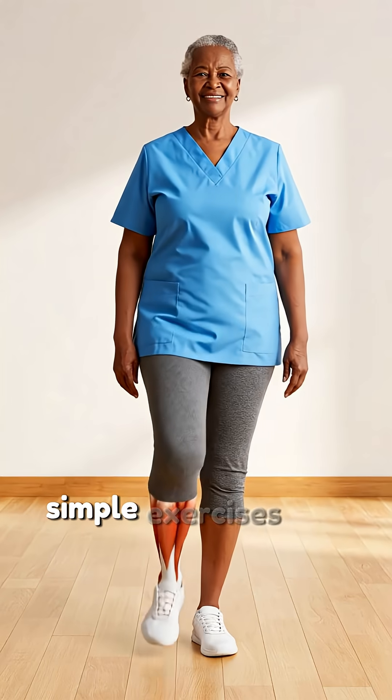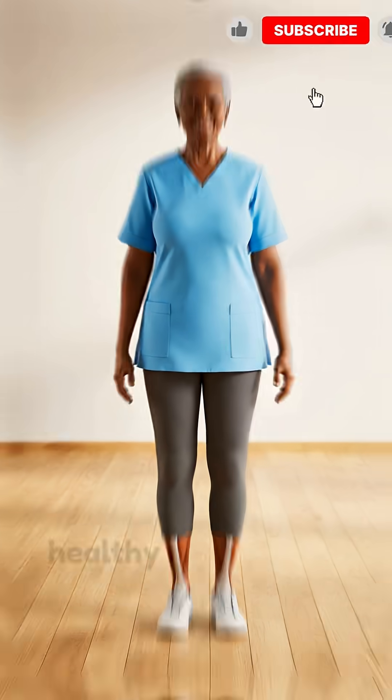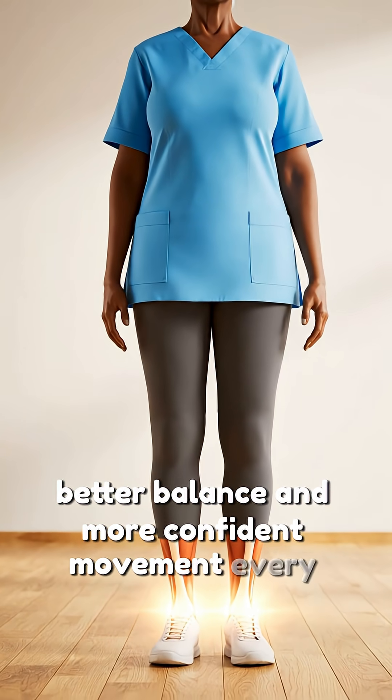Simple exercises like rotations and calf stretches strengthen your ankles and prevent injuries. Healthy ankles mean safer steps, better balance and more confident movement every day.